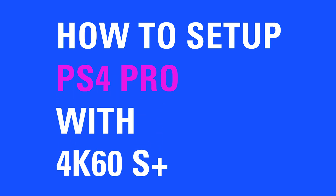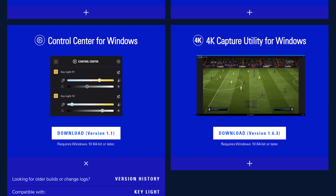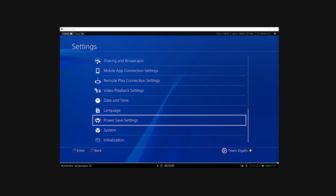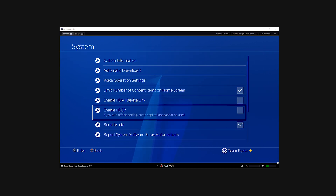Hi, I'm Stecki from Elgato, and in this video I'm going to show you how to hook up your Elgato 4K60S Plus with a PS4 Pro. Before beginning, make sure you've downloaded and installed the latest software and drivers for 4K60S Plus from Elgato.com. Also, make sure you've disabled HDCP on your PS4 before you connect it to your capture card.